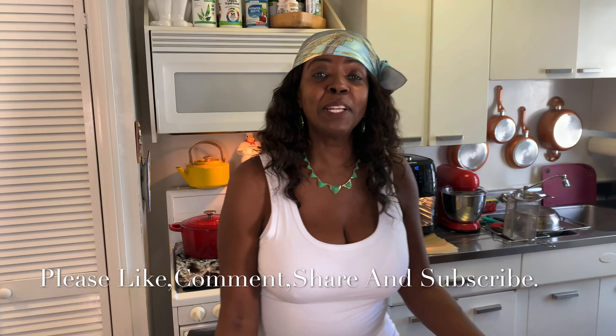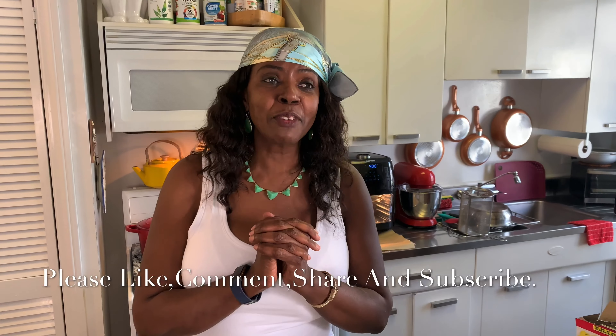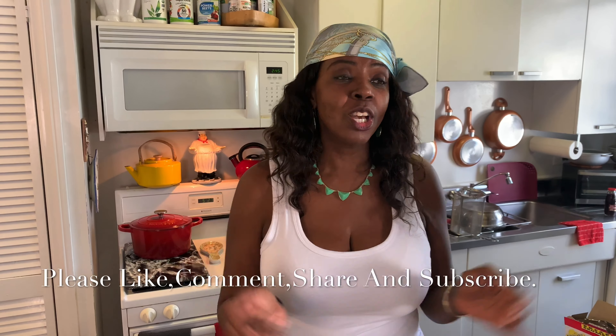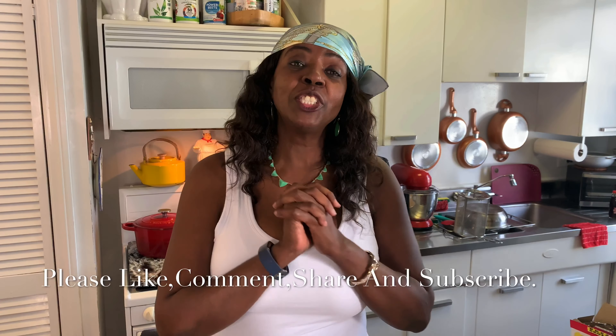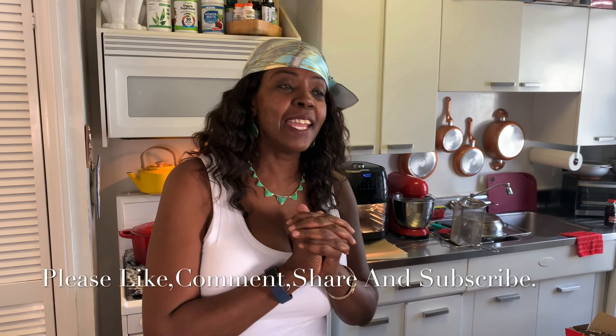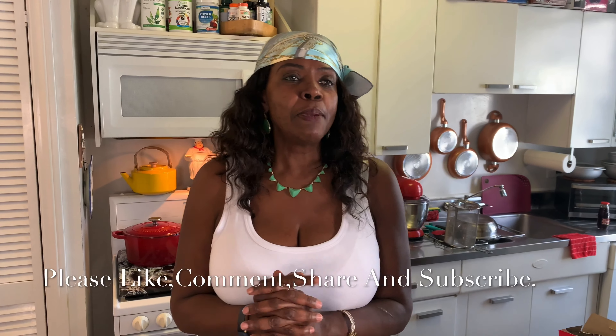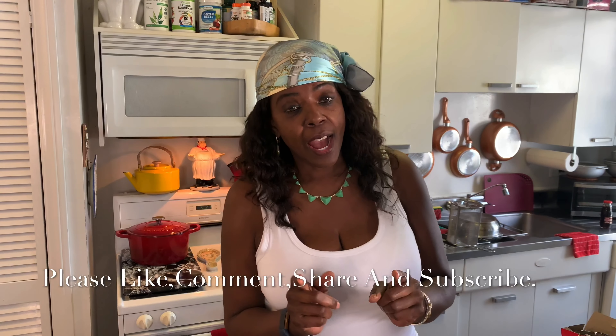Welcome back to Fergie's Kitchen! First thing first, I want to thank all my subscribers — all my new subscribers and all the old ones who have been sharing the good news that goes on in Fergie's Kitchen. Today I have something simple yet tasty: I will be making air fried coconut shrimp.